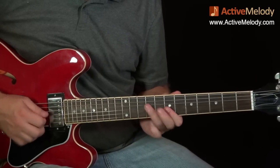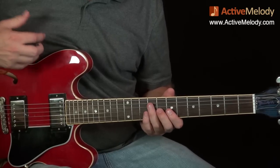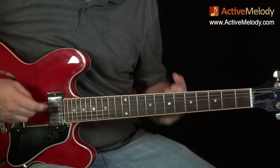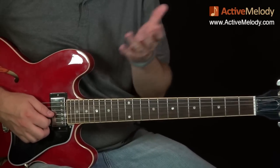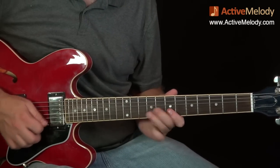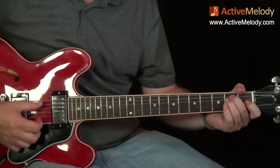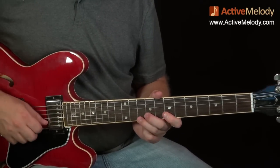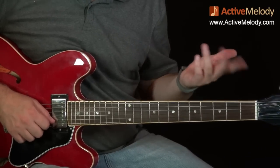Chuck Berry would almost always play two strings — he's always doing a double string thing. It gives it a fat sound. You'd never hear Chuck Berry doing a single string; his signature sound is a double string. That's what gives it the tone and the meatiness. It's easy for you to do, and once you understand these boundaries, you'll be able to improvise just like Chuck Berry and work within the same boundaries that he did.